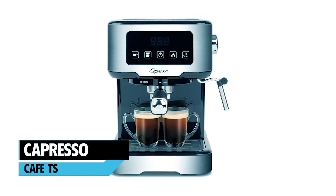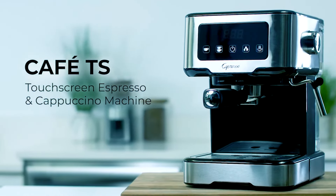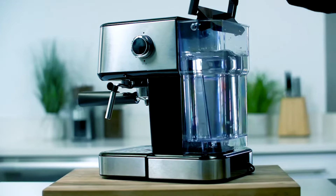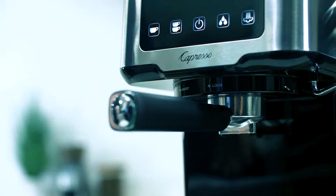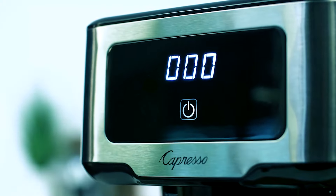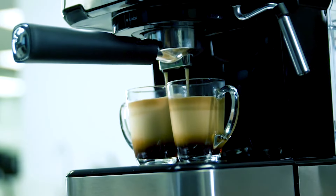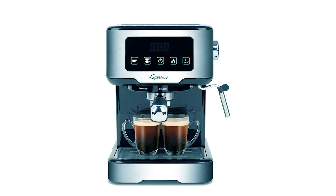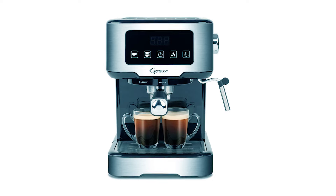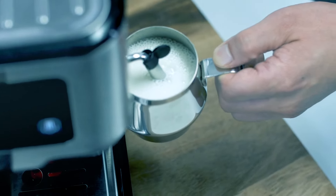The Capresso Cafe TS has an ergonomic 15-bar stainless steel-lined thermoblock heating system, heating water instantly before brewing, and delivering perfectly simmered espresso while producing consistent high-quality steam for lattes and cappuccino. It comes with an attractive black texturized finish with stainless accents. The machine ensures prompt warm-up and quiet operation, and the virtually maintenance-free grinder has no gears to wear out, so cleaning is a snap.